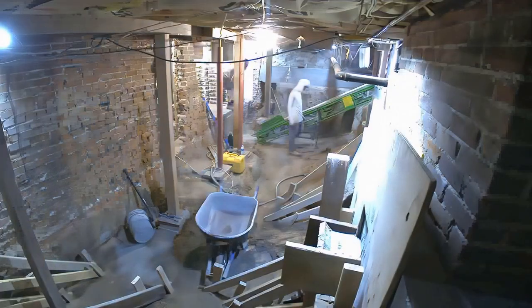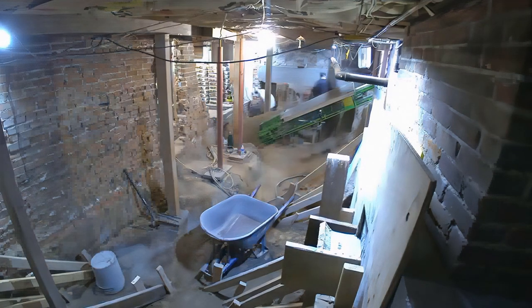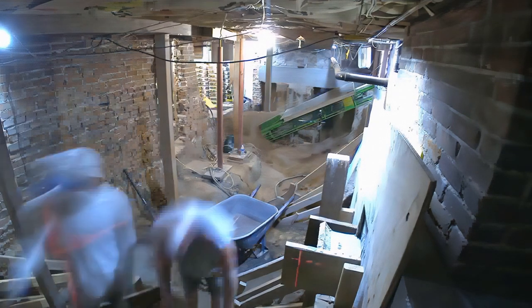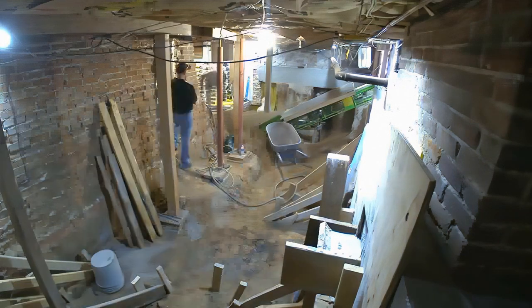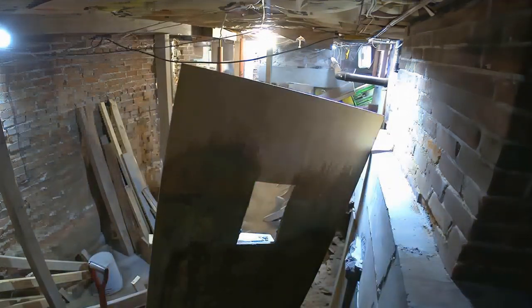Switching back here — you can see just how many forms they've got up in this corner, three or four right there. You can see where they've already cured; they just ripped the form off. They'll reuse those forms for the other pours as well.